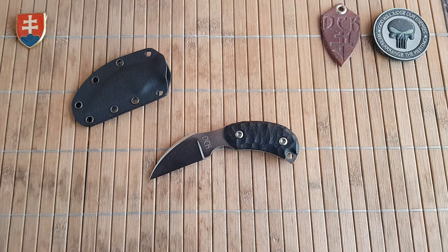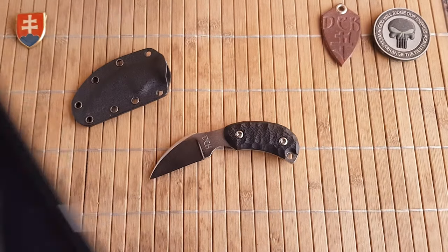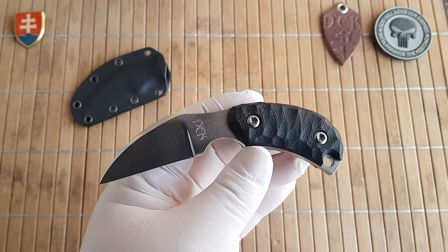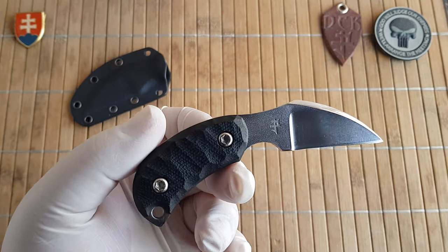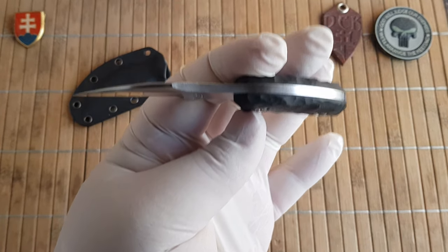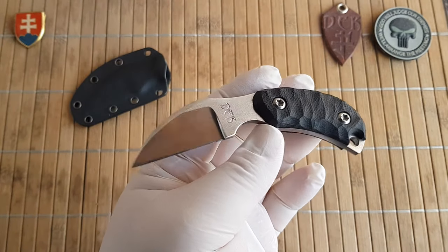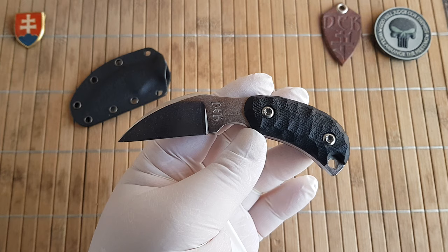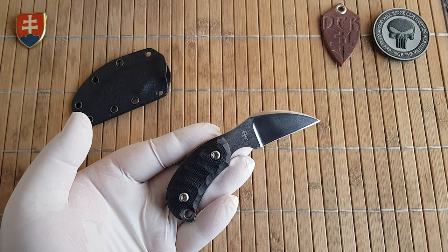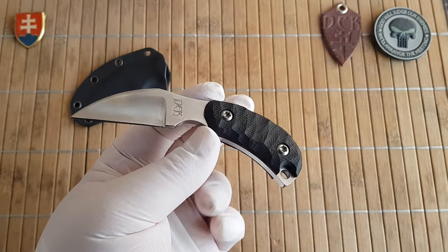Let me show you how the knife looks without the scales. Pavel used quite a few holes for milling just to weight-reduce the knife itself. A quick specification: blade length is 5 centimeters or 2 inches, thickness is 3.5 millimeter stock — this is full tang construction, or 0.14 inches. Overall length is 12 centimeters or 4.7 inches. Weight without the sheath is 71.4 grams or 2.5 ounces, and with the sheath 84.1 grams or 2.96 ounces.